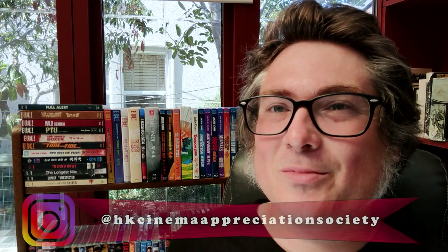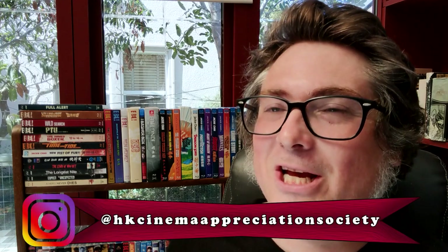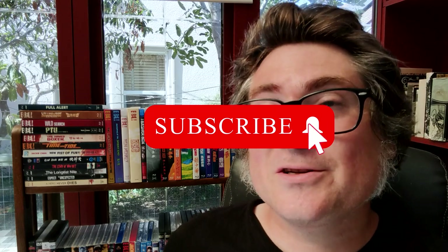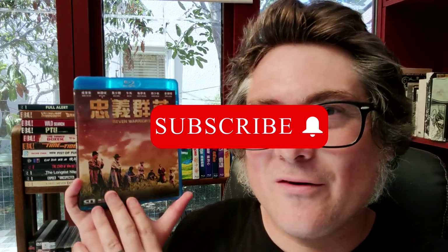Hey guys, it's Will — Hong Kong Cinema Appreciation Society. Welcome back to the channel, and if you're new here, subscribe, that'd be awesome. So what are we here to do today? Movie review slash Blu-ray review: Seven Warriors. This film was released in 1989 and it is a remake of Akira Kurosawa's classic 1954 Seven Samurai. This was in the box that Charles sent me — if you saw that huge unboxing of like 55 Hong Kong movies, VCDs, DVDs, Blu-rays.